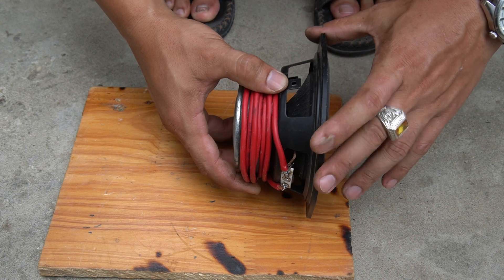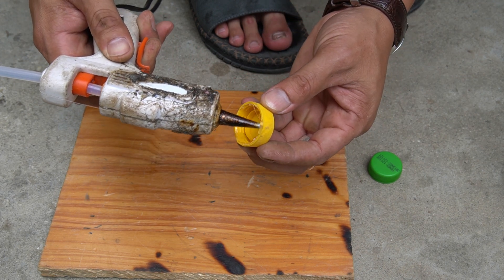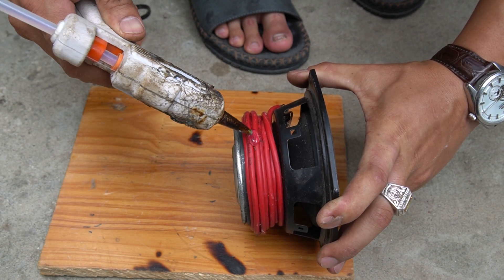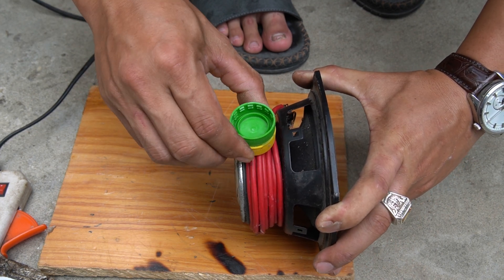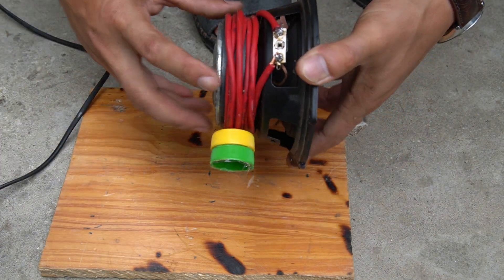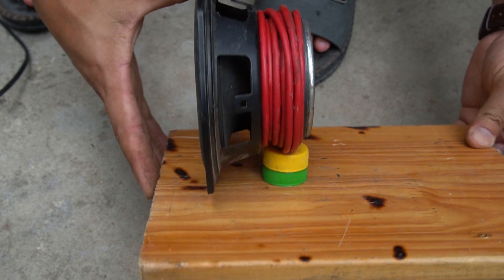I used a 1cm thick wooden board to make the base. Next, we will fix the speaker to the wooden board with specialized glue.